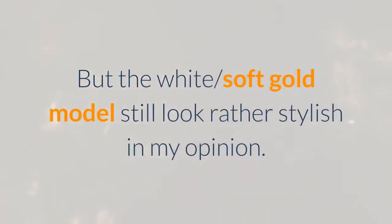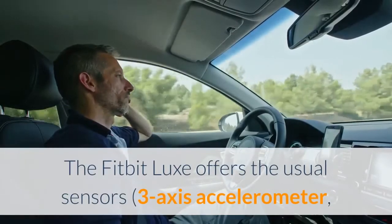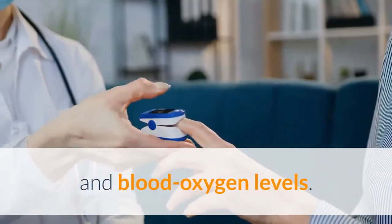But the white and soft gold models still look rather stylish in my opinion. My unit, however, is the most bland one — black. The Fitbit Luxe offers the usual sensors: a 3-axis accelerometer, optical heart rate sensor, and red and infrared sensors to accurately track steps, workouts, sleep, and blood oxygen levels.